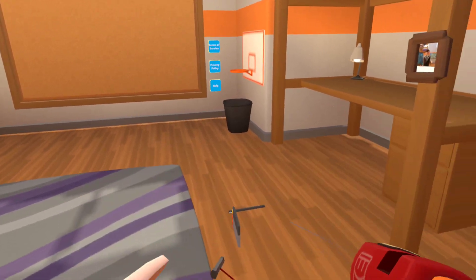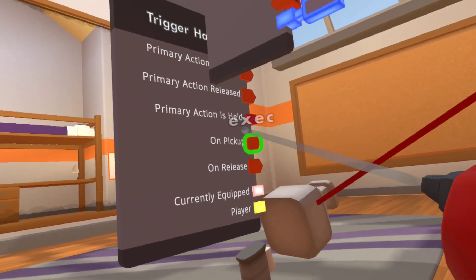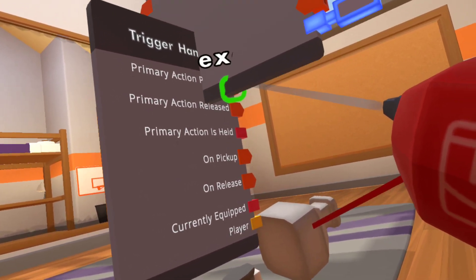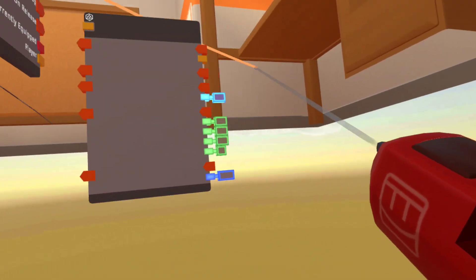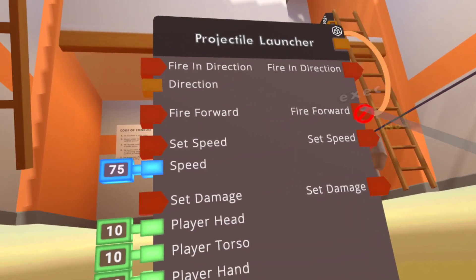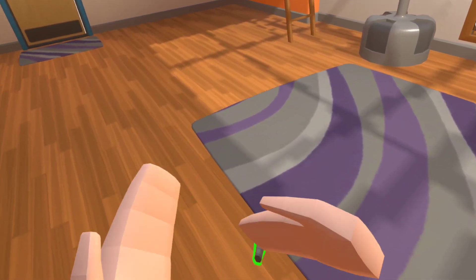Pull out your maker pen, go to connect. Primary action pressed goes to fire forward.